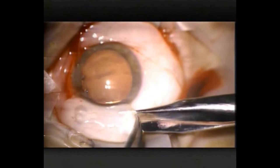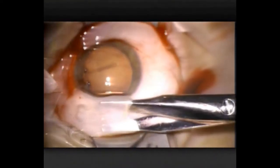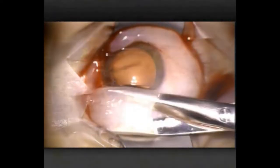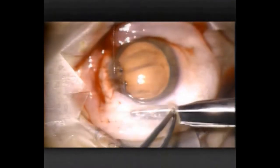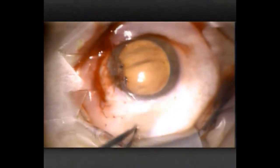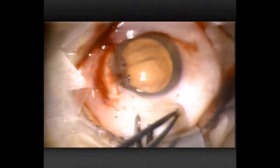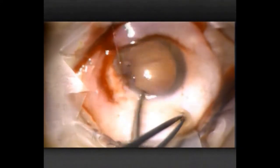There are two areas here which are fairly distinct. The area I'm dissecting now is peripheral, but there's a two-millimetre ring of conjunctiva that's fairly adherent to the Tenon's capsule. So if you can separate that as another layer, I'll sometimes cut between those two areas. If I can't, I'll just avoid that area and leave a cuff of two millimetres of conjunctiva at the limbus.